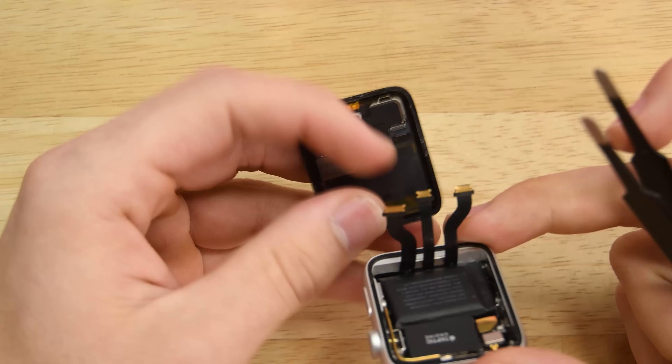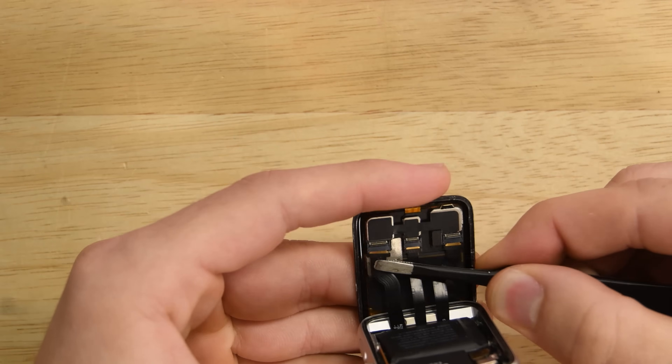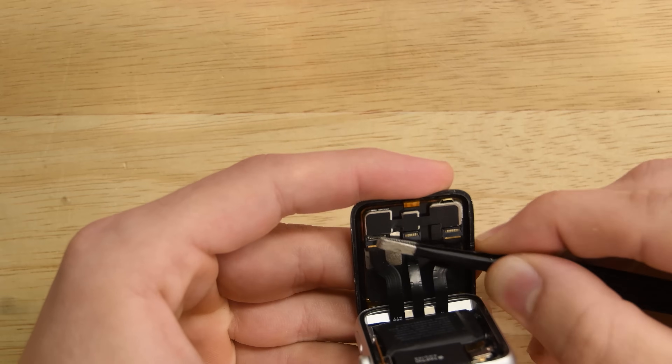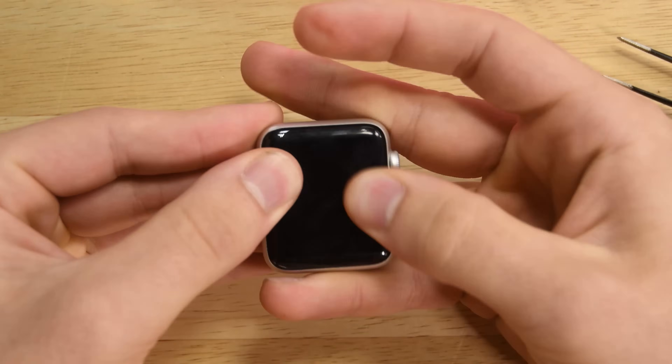All that's left now is to reassemble your Apple Watch. I recommend reconnecting your new display and making sure that display and touch work before actually removing the top adhesive and sealing it down. Make sure you subscribe to our channel to keep up to date with all the latest iFixit teardowns and repair videos, and I'll see you next time.